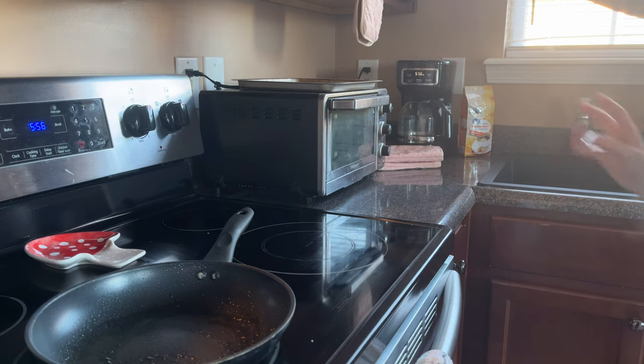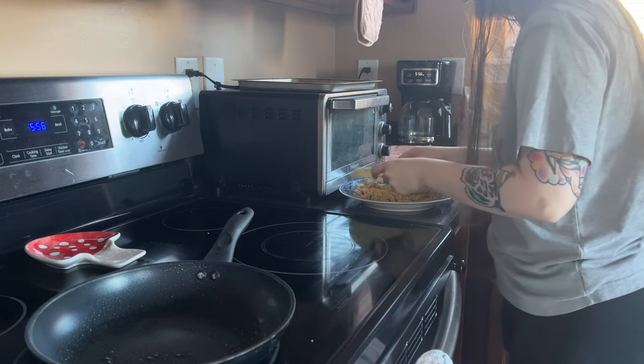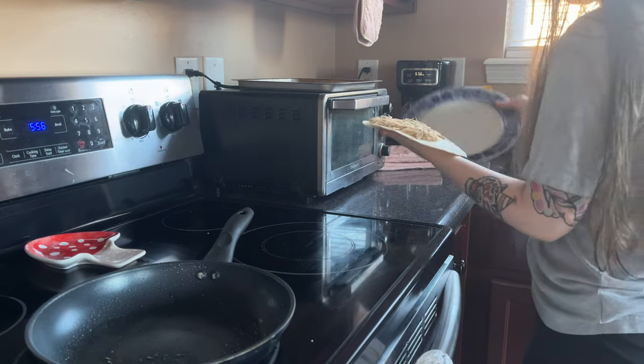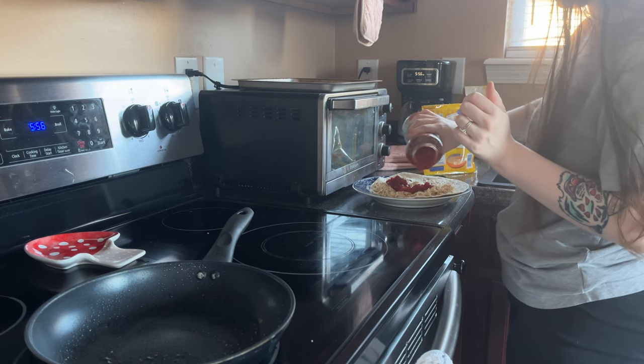Hello! Today I wanted to show you what I do in the evenings to shut down my kitchen in my home, starting with making dinner. Tonight is chicken quesadillas. I'm going to show you how I make this shredded chicken at some point in the future — just adding some sauce and some cheese.